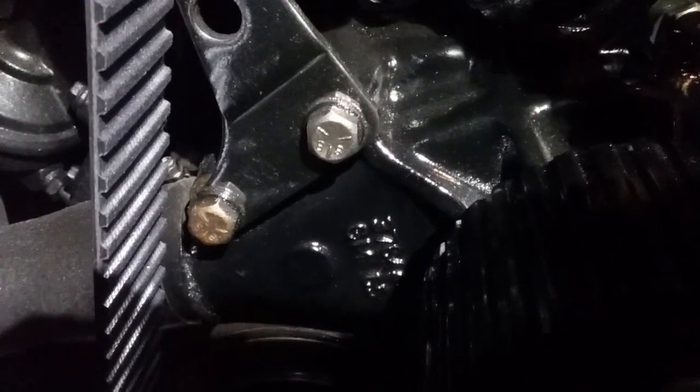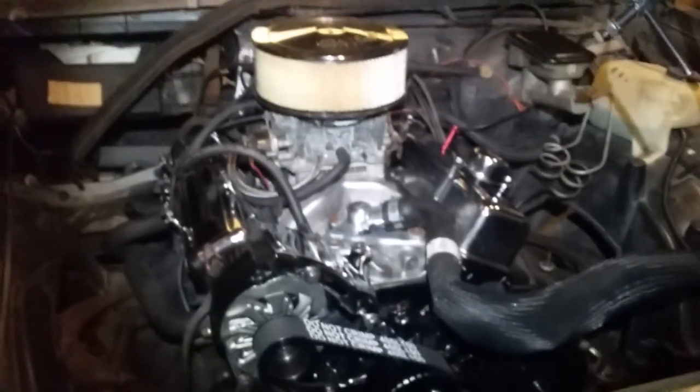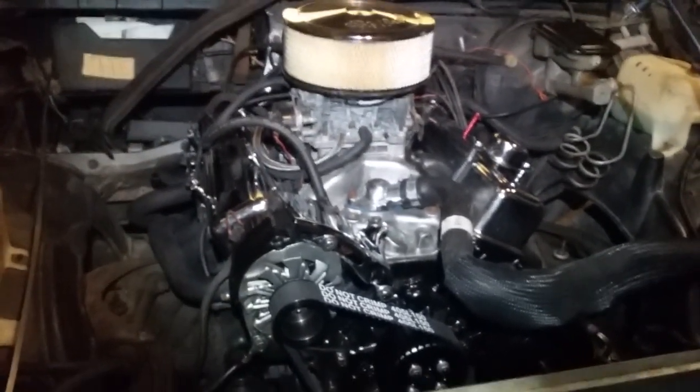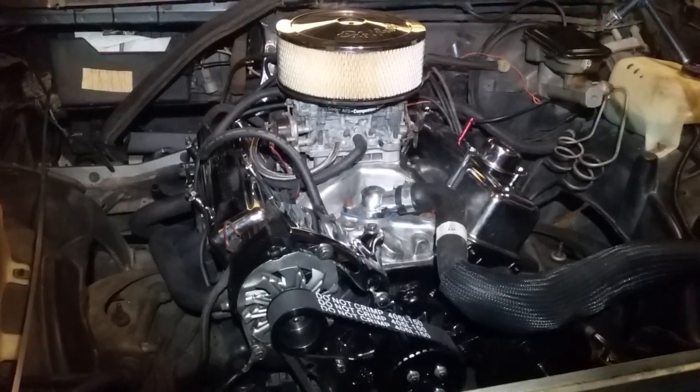That's just an update on the '86 Monte Carlo LS with the TH400 turbo transmission. Thanks.